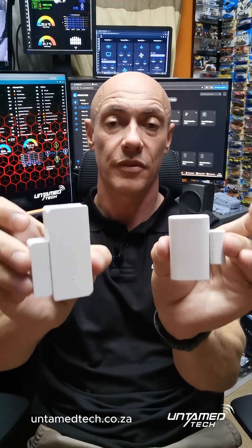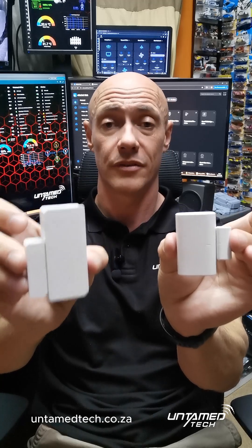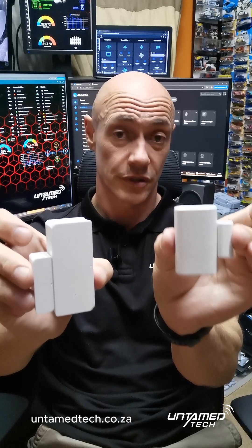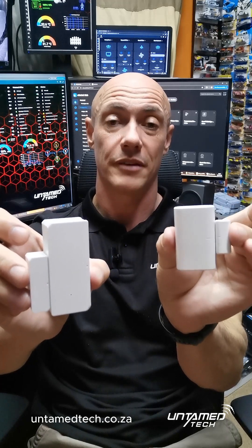Just a quick note: these work on AAA batteries — better quality batteries give you better battery life. The new versions of the Zigbee come with 2477 batteries and will run for three years or more on a single battery.